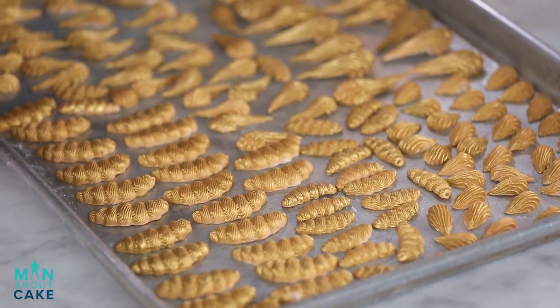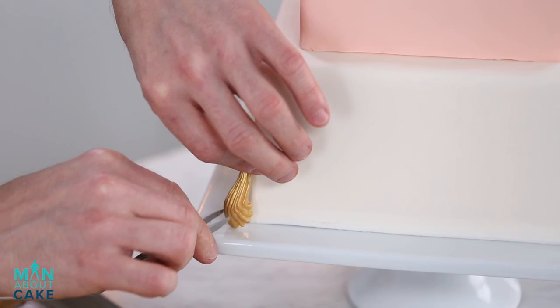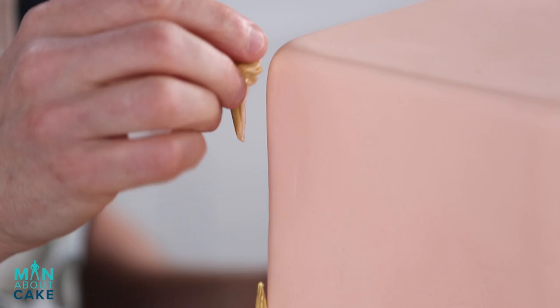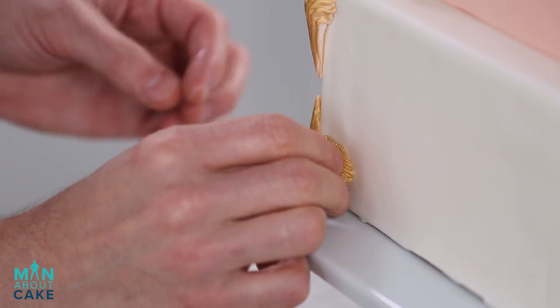I've got my dried gold molds and now I'm gonna put them on using royal icing. I just realized that I put these all upside down — they're supposed to go the other way. See, that's the beauty of the mold though: if I had piped this I'd have to scrape it all off. So now I'm gonna flip them upside down.